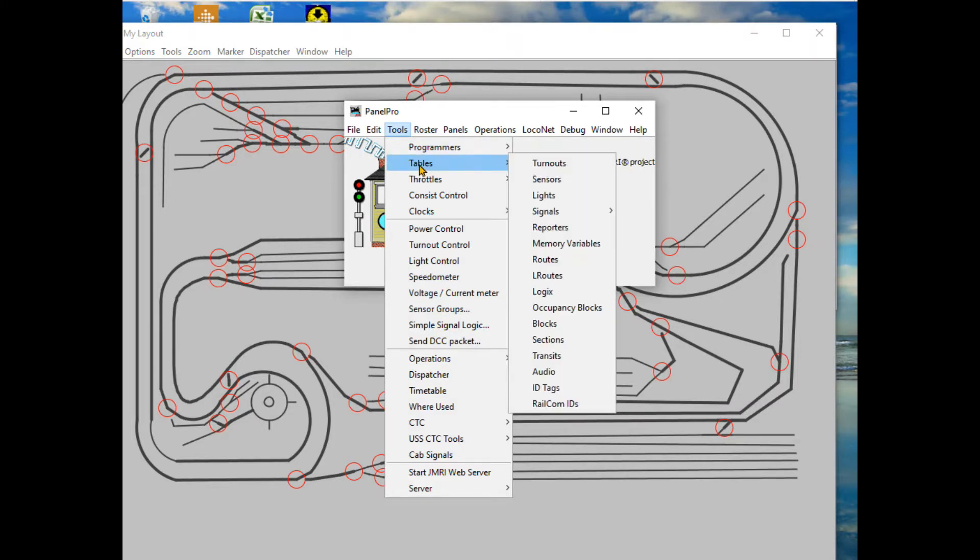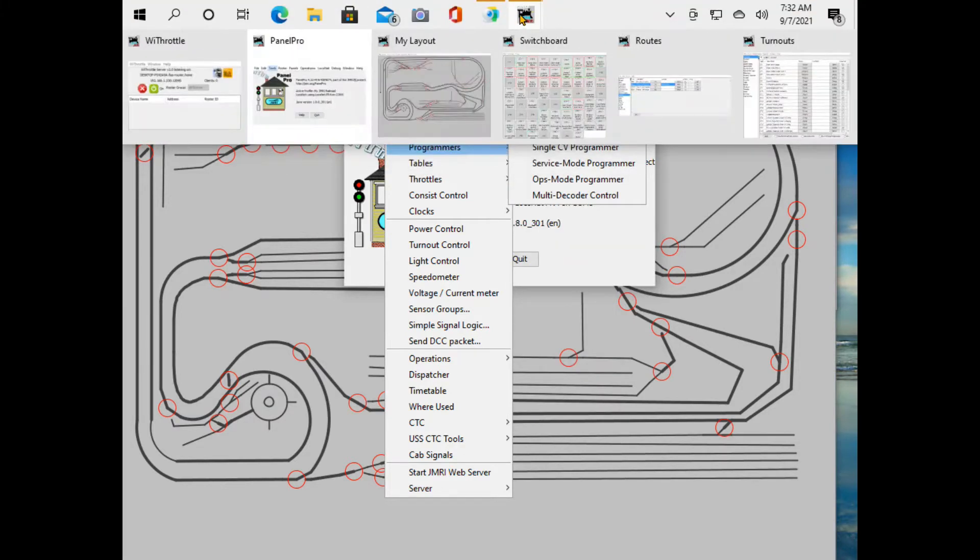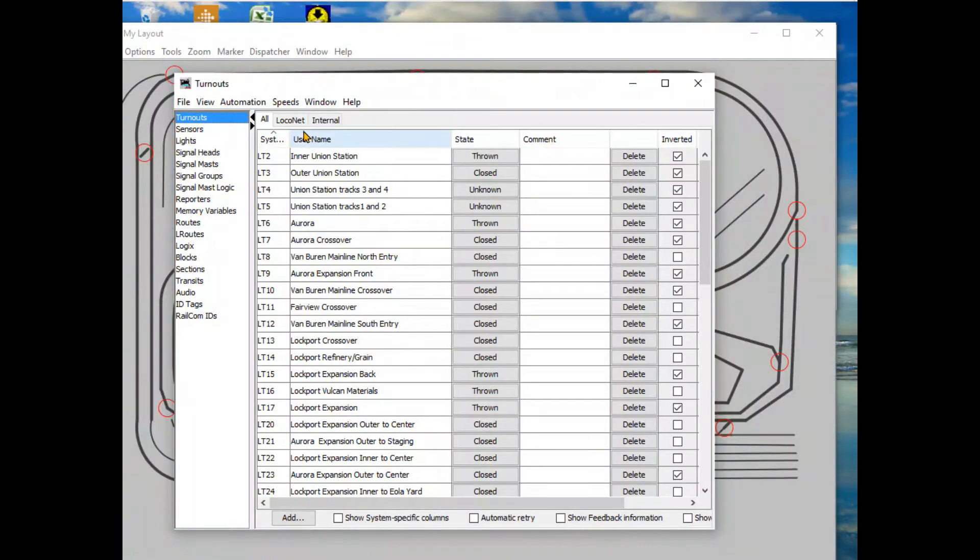Under Tools you have different programmer options and tables. I'm currently working with turnouts - I don't have sensors, lights, signals, or any of that yet. Just to show you what a turnout table looks like: when starting out in Panel Pro, you enter all of your turnouts, then get them matched up by either inverting them or not, and then you can tie turnouts together so they both throw when you click on one.